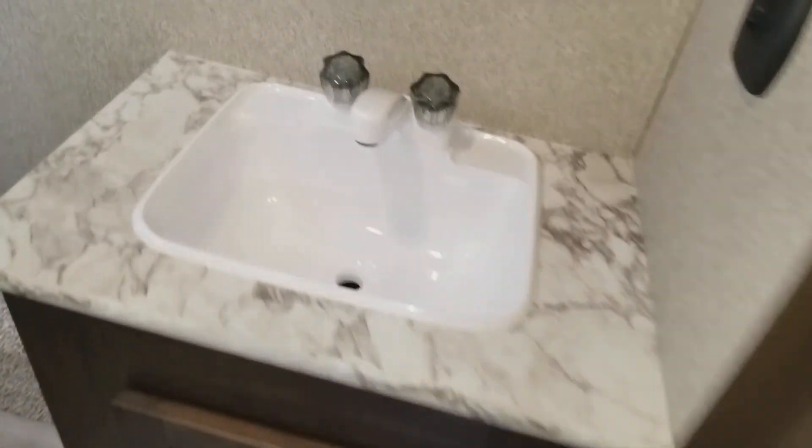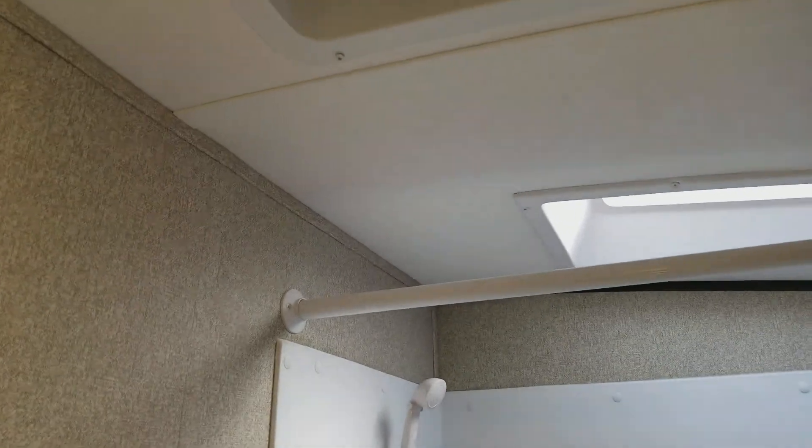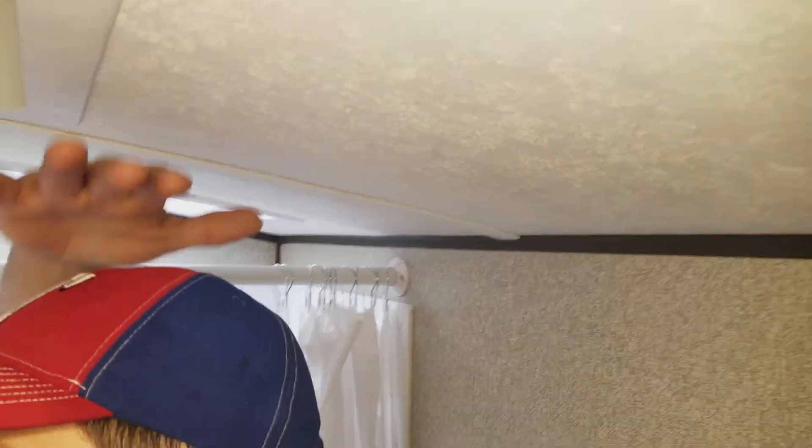Basic bathroom. Plastic, tiny tub. I'm six foot four and I've got headroom in here, so for the shower, you're up a little bit — it's really not an issue.